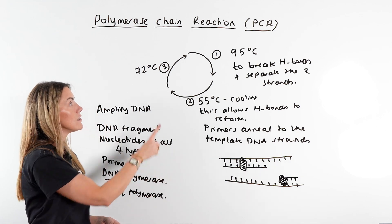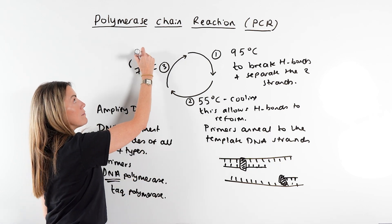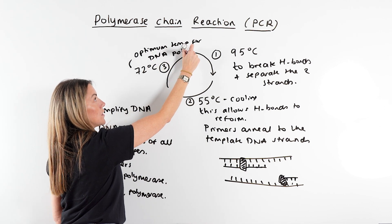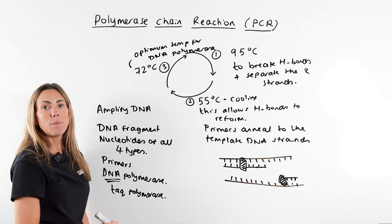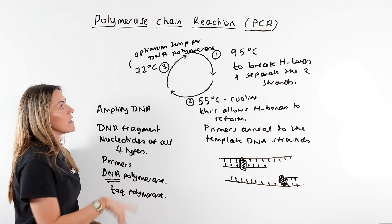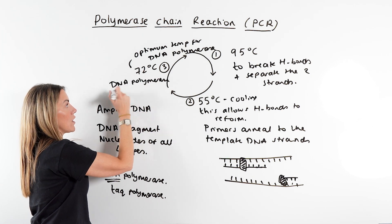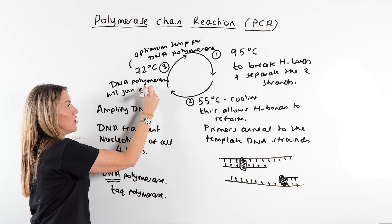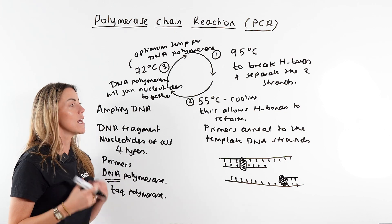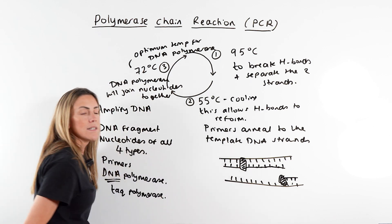Once the primers have annealed, we increase the temperature to around 72°C. This is the optimum temperature for TAC polymerase, a thermostable polymerase enzyme taken from bacteria that live in hot springs. At this temperature, DNA polymerase joins nucleotides together, catalyzing the formation of phosphodiester bonds between them to build the new strands.